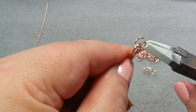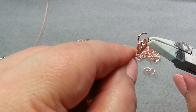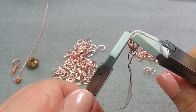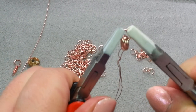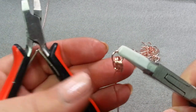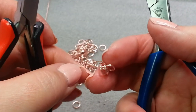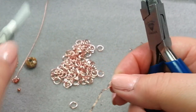I'll get another jump ring and put it through the area that's common to both. You can see that these two are kind of sitting on top of each other at an angle. So I'm going to put on this jump ring and close it. So now it looks like this — not much at the moment.